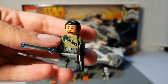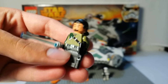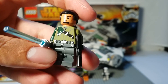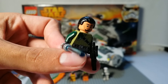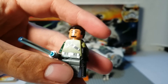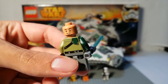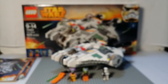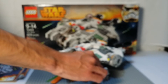Our next minifigure is the rebel Kanan Jarrus — I think that's how you pronounce his name. I have no idea who this guy is, but he's a pretty good looking minifigure. He's apparently a Jedi who also uses a blaster from time to time. He's got two different color arms, which is cool, and a nice hair piece. He has a double-sided head with a happier face on the back, and a newer, different-shading tan colored face.